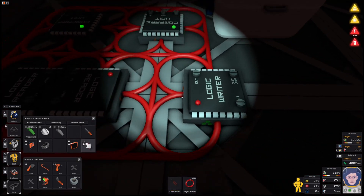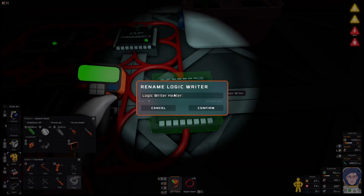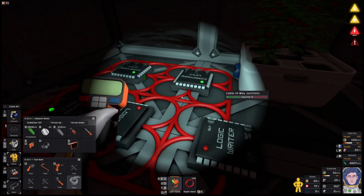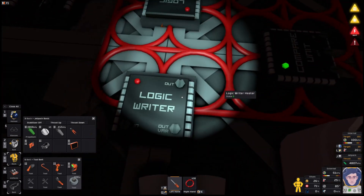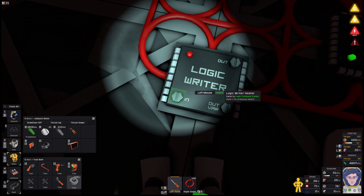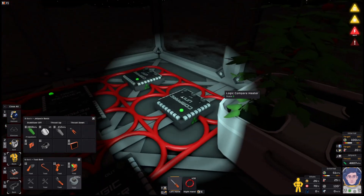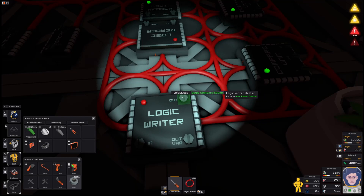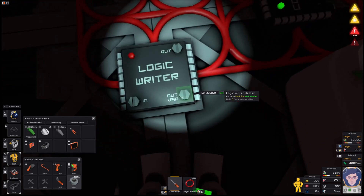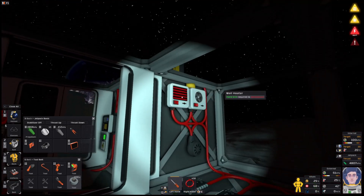That's two logic writers set up. We're going to quickly get confused about what's doing what, so I'm going to label them — that one the heater, and that one the cooler. Let's get the screwdriver. For the heater first — make sure this is turned off, because this is actually going to write something out to the system. I want to take the compare heater chip as my input, which reads the zero or one from there. Then I want to send that to the wall heater. Knowing wall heater starts with W, if you hold down C it'll go the other way. The variable I want is 'on' — writing one to on turns it on, writing zero turns it off. Click that to turn on. That is now under automatic control.